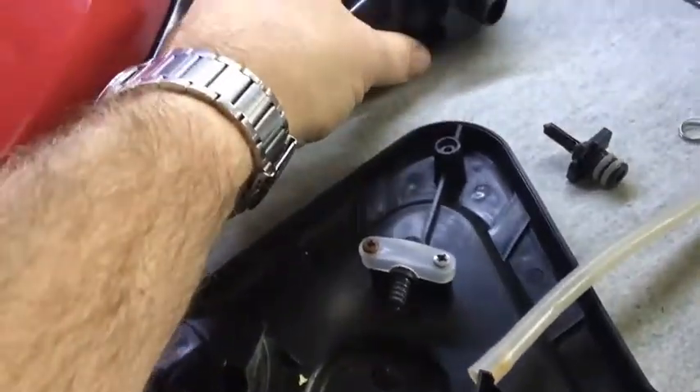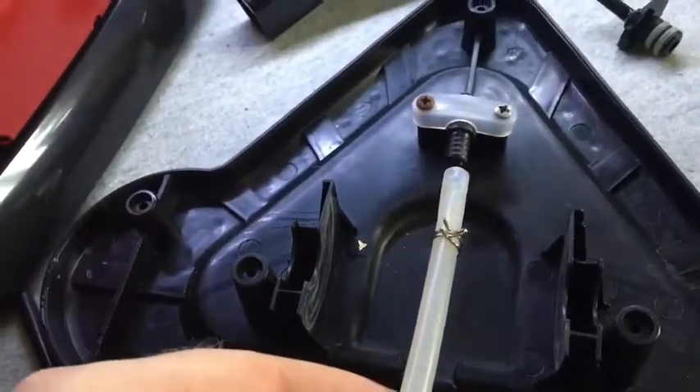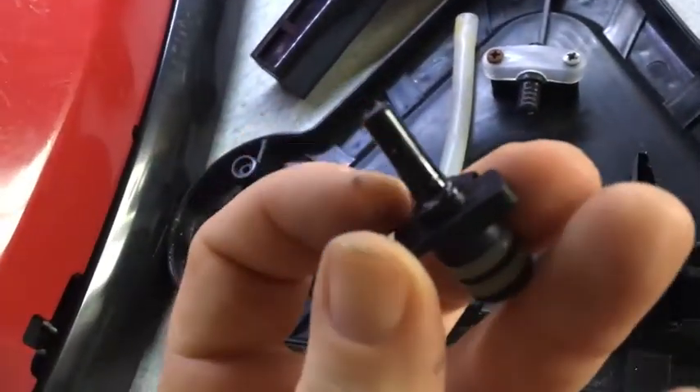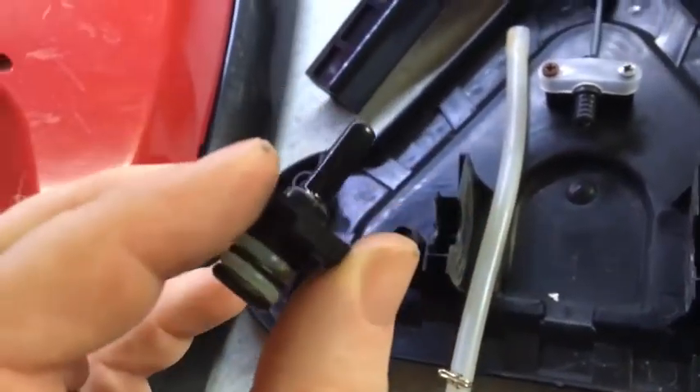What happens is it was working okay and then it failed and the steam started coming out around here. After taking the bottom piece off, which has this hose on it, I found the other hose here had that little flange broken off. That shaft was broken off in the hose.